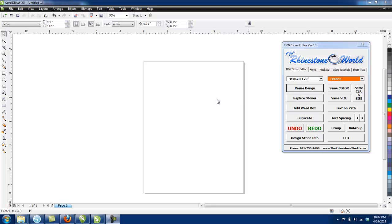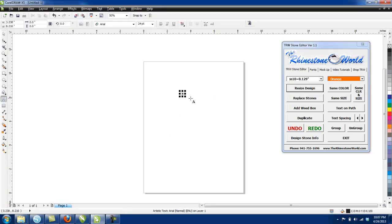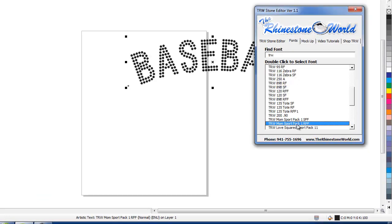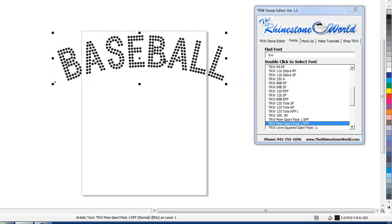This was another question we had about one of our TRW TrueType fonts — the Mom Sports Pack font, where you can do all the different designs in the actual TrueType font. I'm going to show you how that works. Let's grab our text tool and type in a capital A. In the TRW Stone Editor, clicking that font shows the letter A signifies the word 'baseball.'